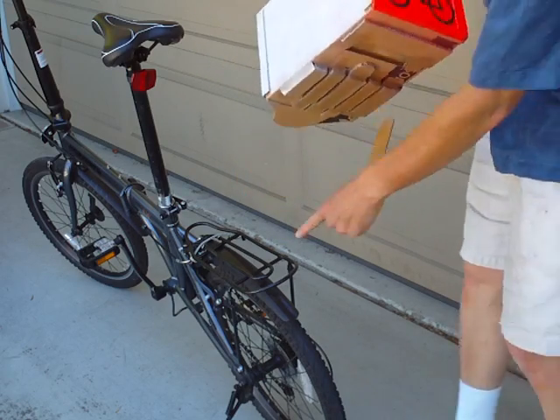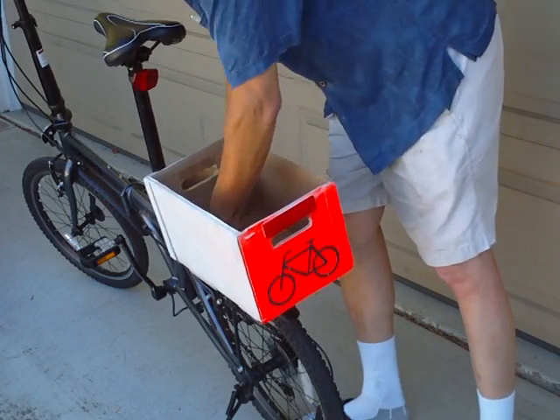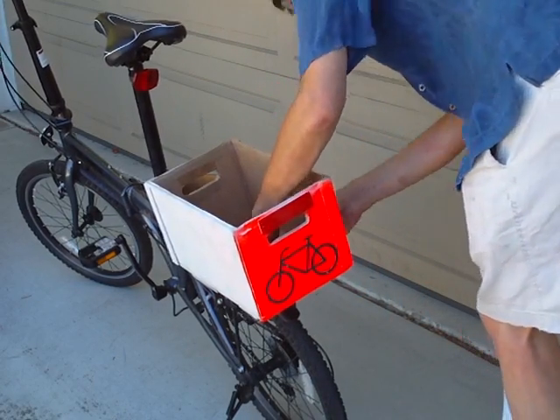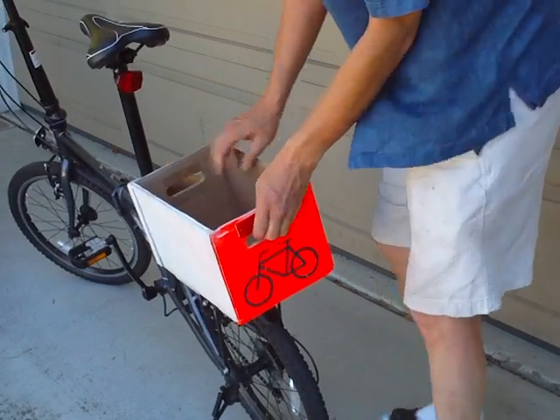I will pull in here to catch the back of this, then push it down. It's on there pretty sturdy, and this slide lock locks it in strong enough to lift the bike up. It won't come off.